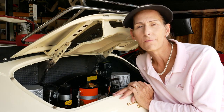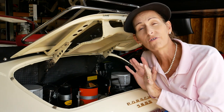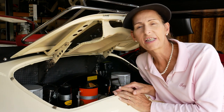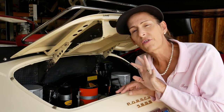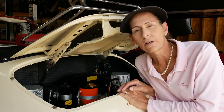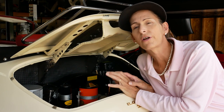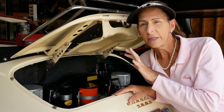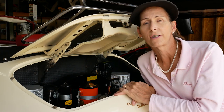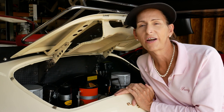Hi everyone, it's Franny from Heidi and Franny's Garage. Today we're going to start the process of doing a tune-up on the 356. This is sort of a three-step process: you start with the valves, then when you get done with the valves you do the electrical tune-up, and then after the electrical tune-up is the carburetors. We're going to just do the valves today, so we're starting just step one.